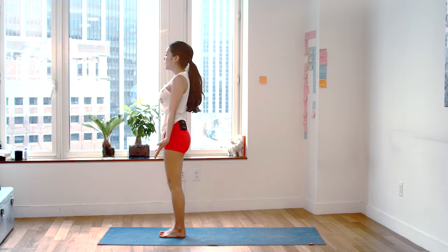Good. We're going to go for two more on each side. Breathing in. Vinyasa. Cardio yoga. And out.